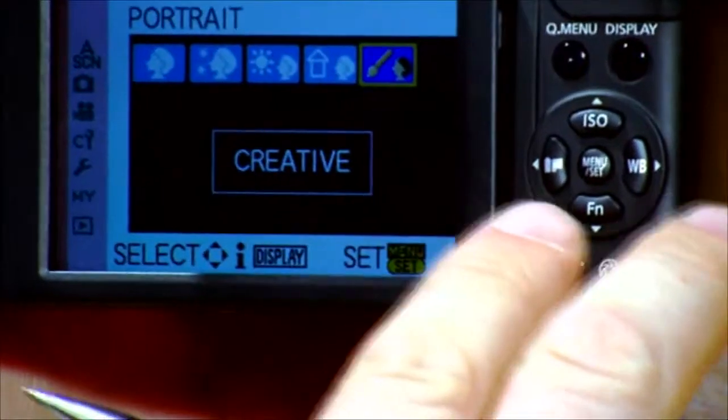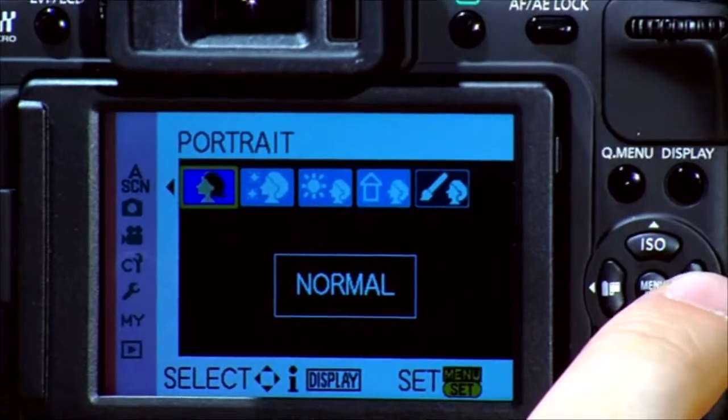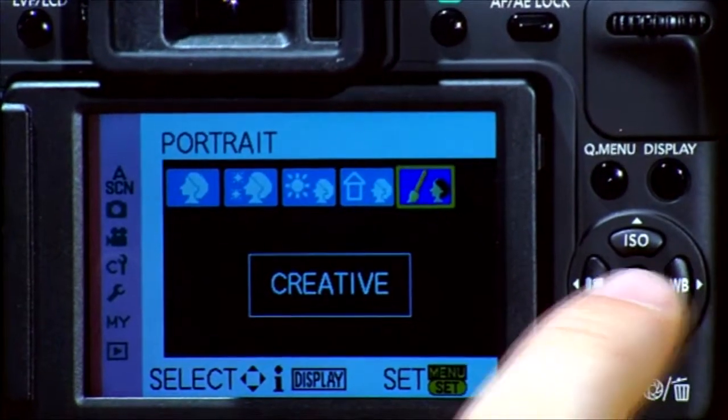You'll see five different options come up on the screen whenever you first click that. They are: normal, soft skin, outdoor, indoor, and creative.